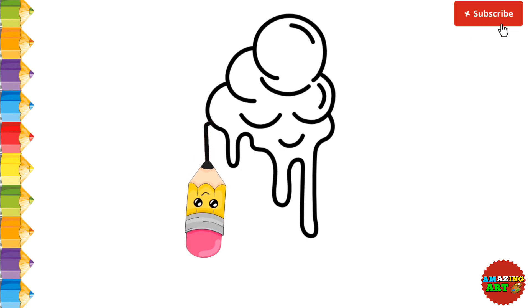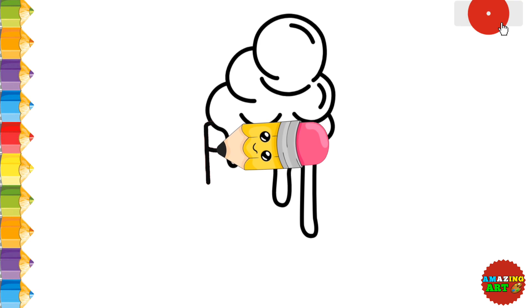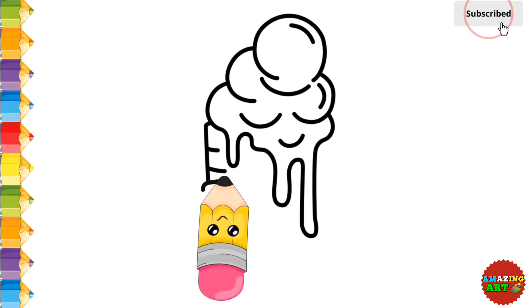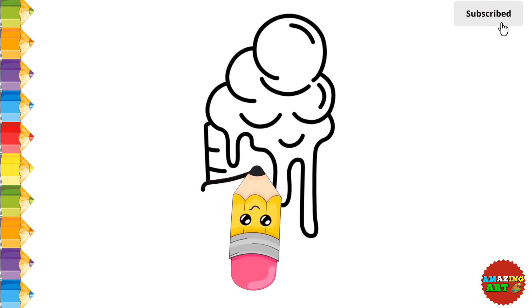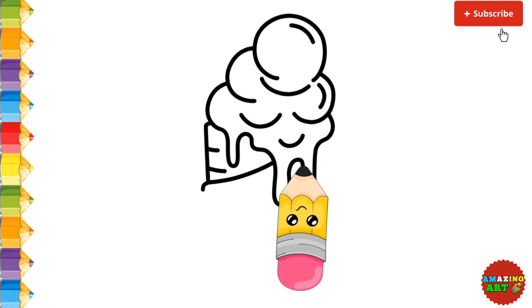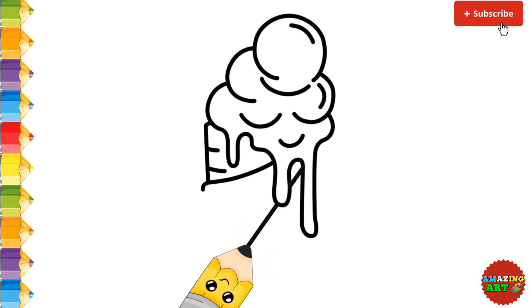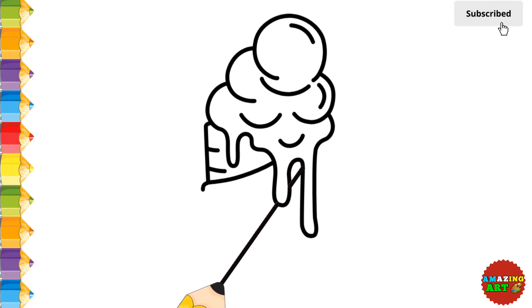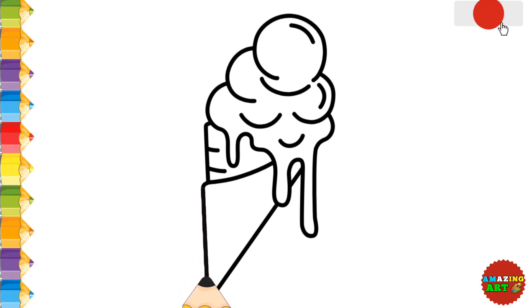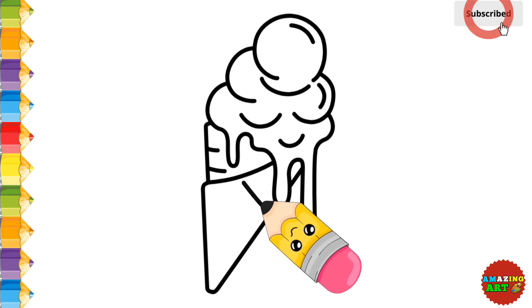Now in the third step, we are drawing the cone of the ice cream.